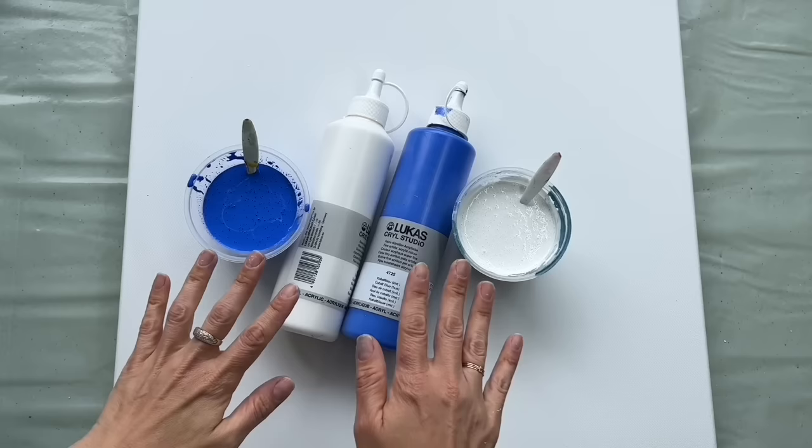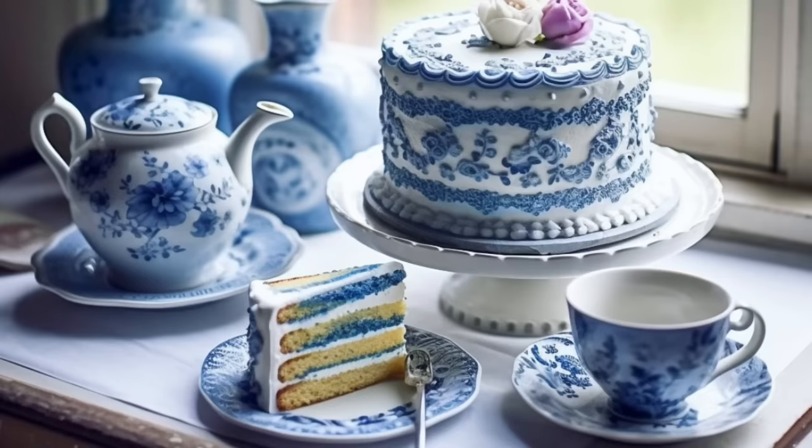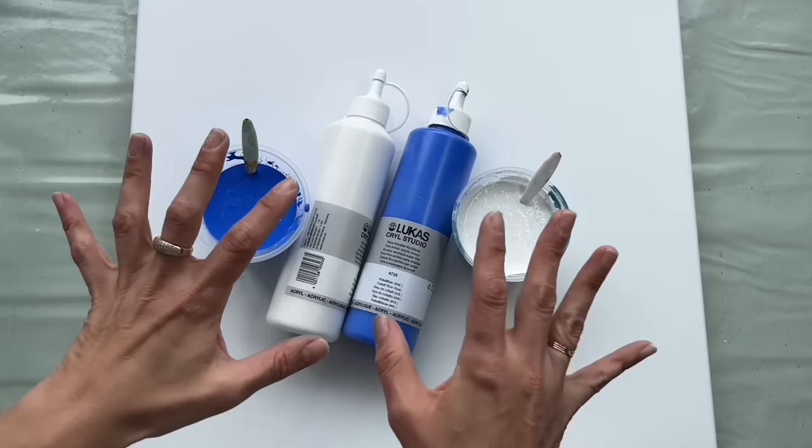I have been fascinated by porcelain since my childhood. My granny used to have these beautiful porcelain plates displayed in her living room and I always admired them. I also love the Japanese technique called kintsugi — it's rejoining cracks with gold. So I would like to incorporate these two techniques together, porcelain and kintsugi, and create a beautiful acrylic pour.